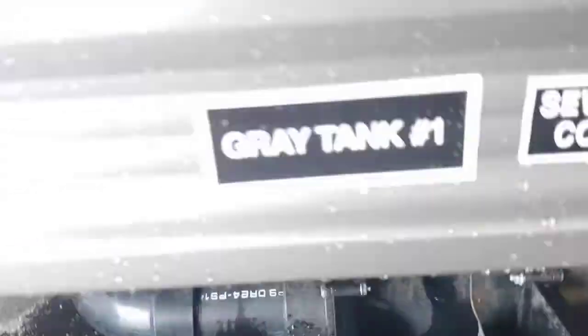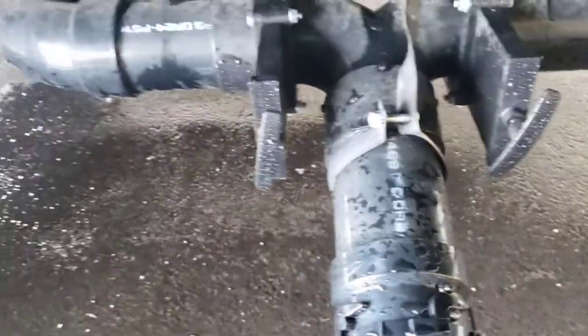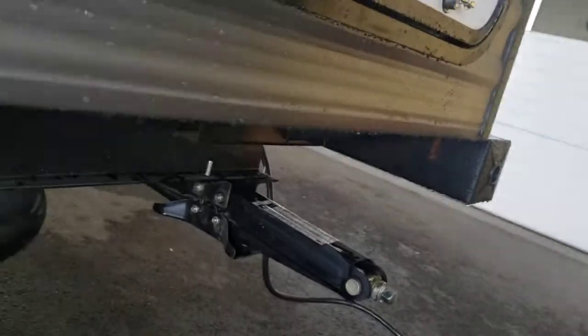Dump area: gray on the left, black on the right. Your black is your toilet water, your gray is everything else. Always make sure your valves are closed before you take this cap off. I recommend doing your black tank first, then your gray — that will flush out the hose before you carry it and put it in your bumper.